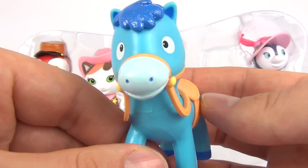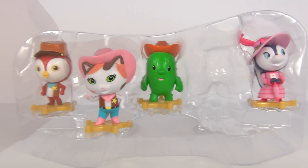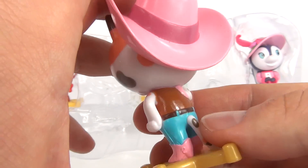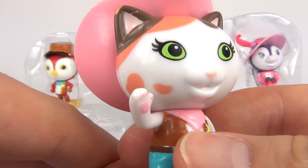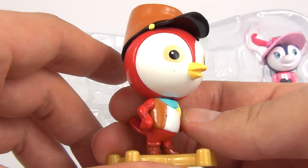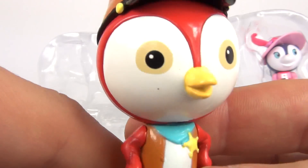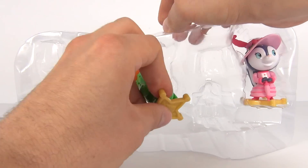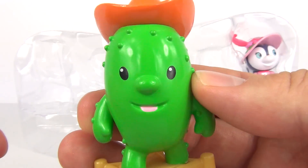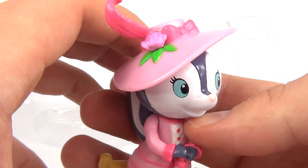We have Sparkly. We have Sheriff Cali. Deputy Pack. Toby. And we have Presella Skulk.